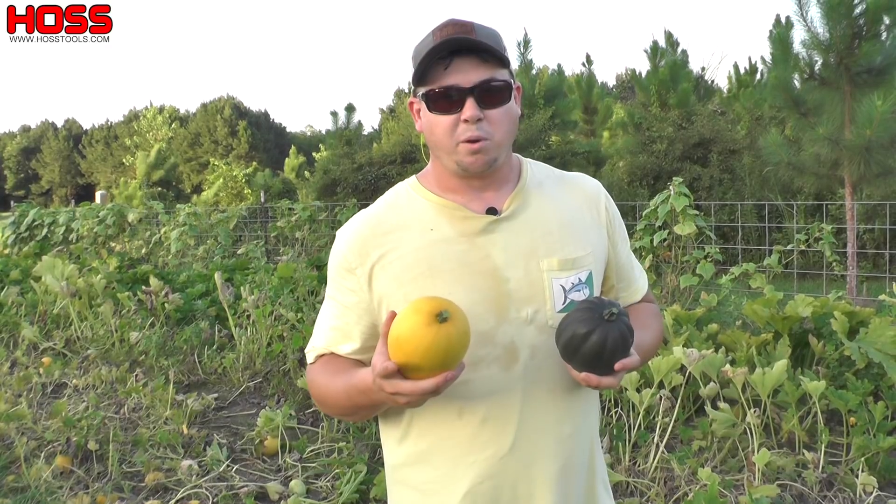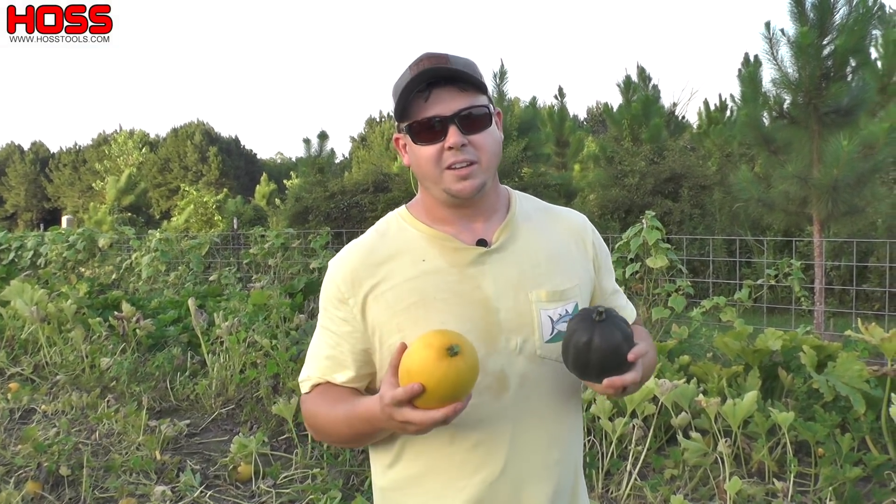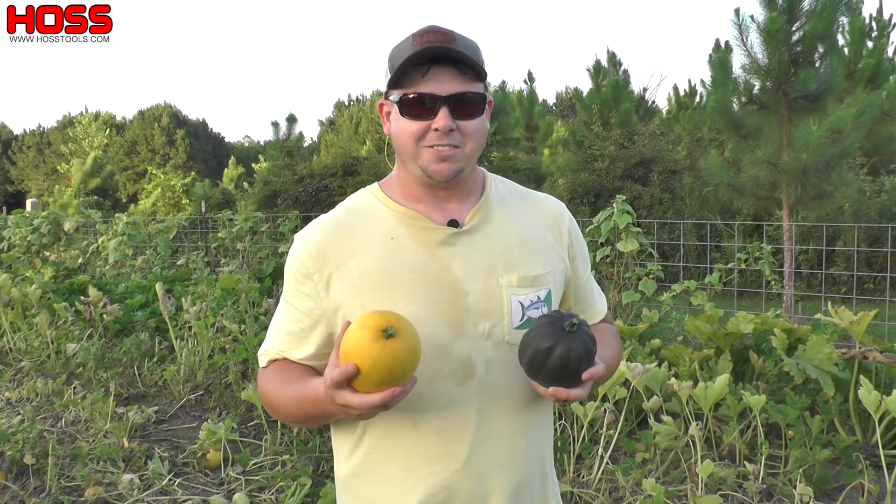If you'd like a set of these pruners to harvest your winter squash, or some of these harvesting buckets, I'll put a link to those in the description. We'll see you guys on the next video.